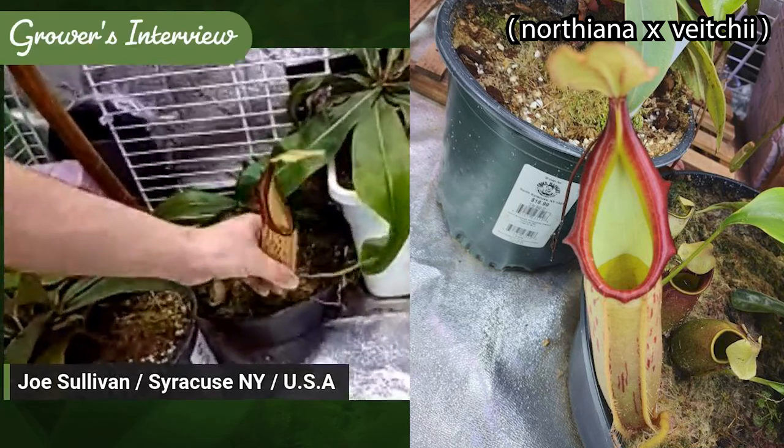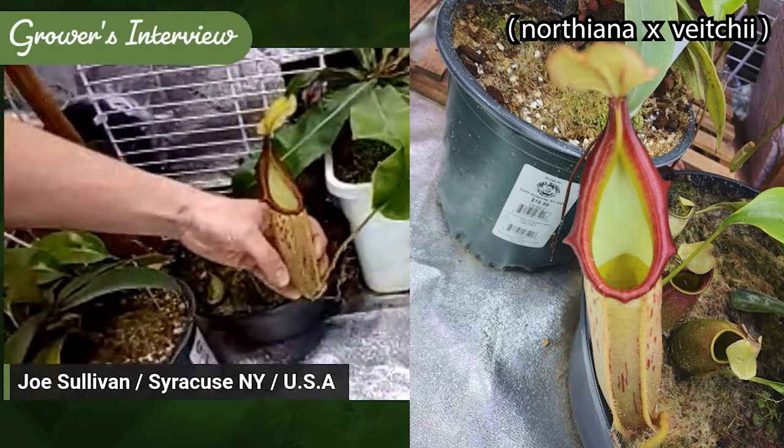We've got some Northiana x Veitchii here. This was a Malaysiana Tropicals plant. This guy lives in the sunroom for the summer, but in the winter I bring my lowlanders in and cluster them here around the heater.